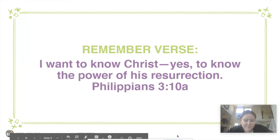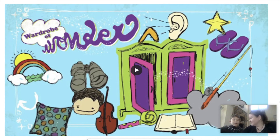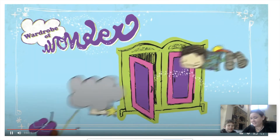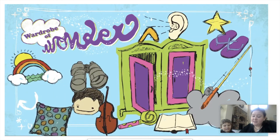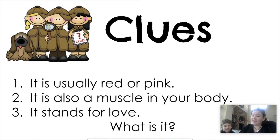You know what time it is next — Wardrobe of Wonder! This time we're going to have a pretend wardrobe — you're going to have to picture it in your mind — but I'm still going to give you three clues, and you need to try to guess what I have in the virtual Wardrobe of Wonder, because it's going to help us with the Big God Story.